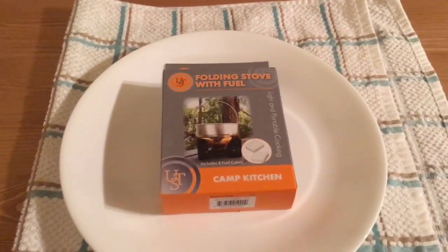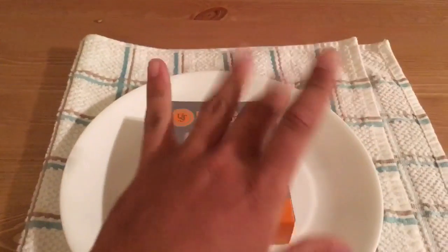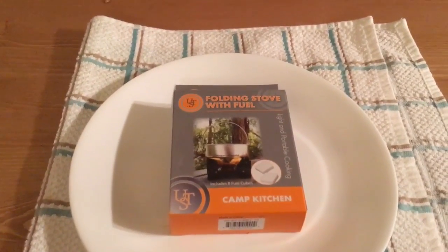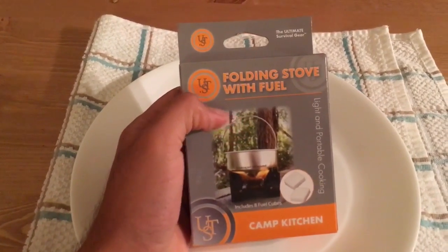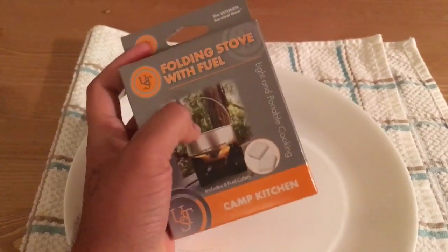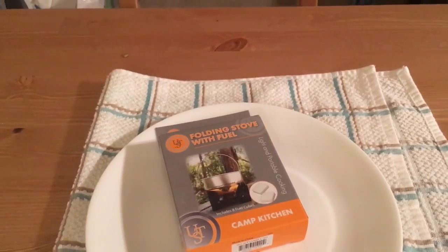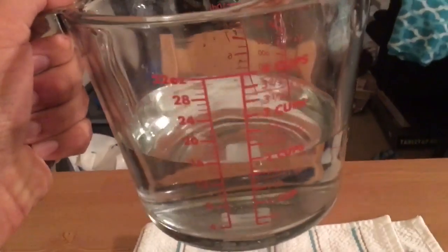Hey YouTube, Pedro the broke prepper here. I'm doing one of those one-handed videos because I'm holding the camera with my other hand. I bought this $5 Walmart folding stove with fuel tablets included, and I'm going to see how long it takes to bring two cups of water to a boil.